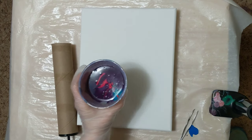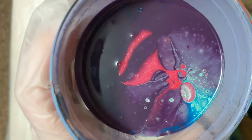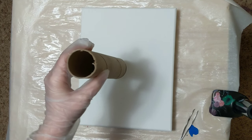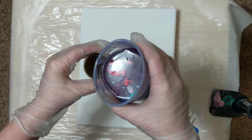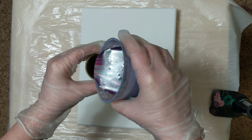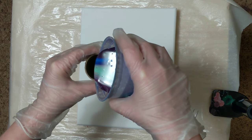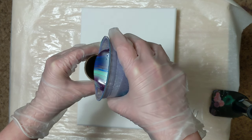All right, we are back. Here's our cup. You can definitely see the sparkliness of that red from the pearlescent medium in there — that's really cool. I'm not really sure how much of this you'll be able to see given the angle, but we will do our best. Hopefully this works flawlessly.